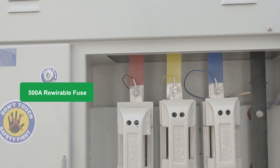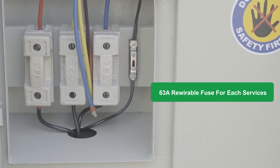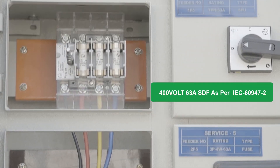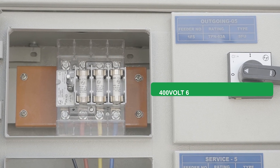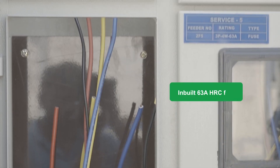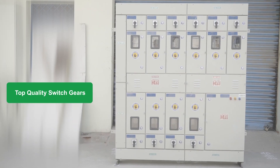We have used 500A re-wireable fuses for the grid incomer cable and 63A re-wireable fuses for each service. Each three-phase service output is connected with a 440V 4-pole 63A SDF as per IEC 60947-2. SDF means switch-disconnector fuse, which has a built-in 63A HRC fuse. We use only top-branded switchgears.